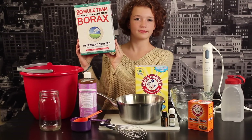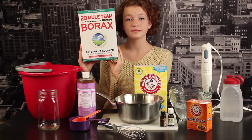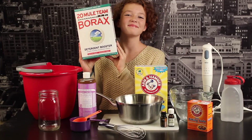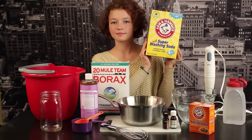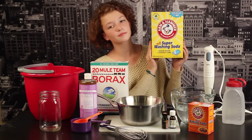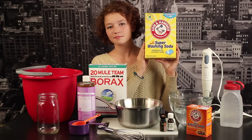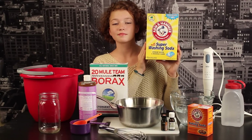The first thing you'll need is some borax detergent booster, and you can find this by the laundry soap at the grocery store. It cost me about five dollars. You'll also need some Arm & Hammer washing soda. This is different than baking soda — it is also a detergent booster, and I found this right next to the borax. The cost on this was about five dollars.